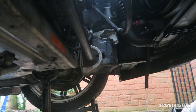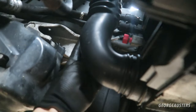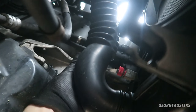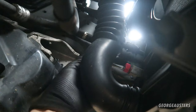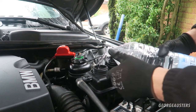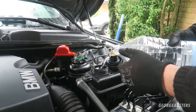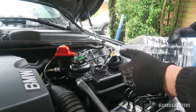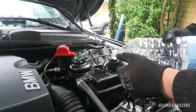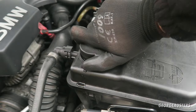Once that's finished draining, you want to screw the drain plug back in. Then we are going to fill the cooling system again with just water. That's now filled up to the max — cap goes back on.